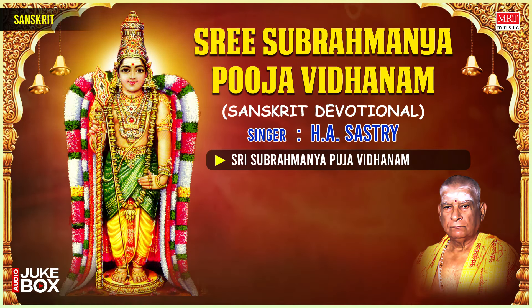Kalasha puja: Apply gandham (sandal paste) on the four sides of your tumbler, apply kunkumam over the gandham, and drop a small flower into the water. Close the tumbler with your right palm while the following mantras are chanted: Kalashashya mukhe Vishnu, kante Rudra samāshritaha, Moole tatra sthito Brahma, Madhye mātru ganāskrutāha.